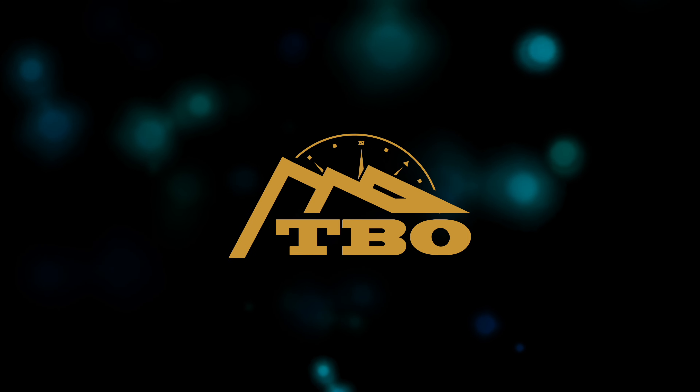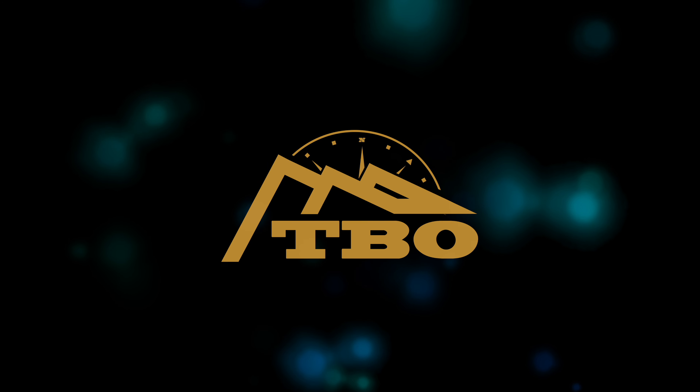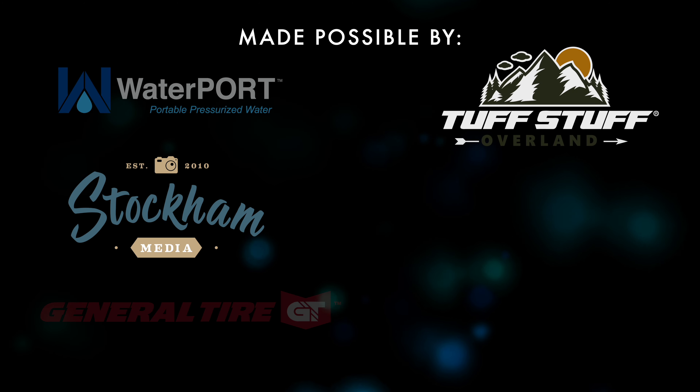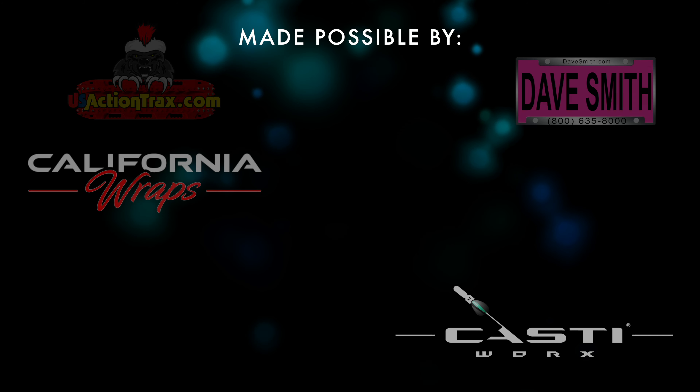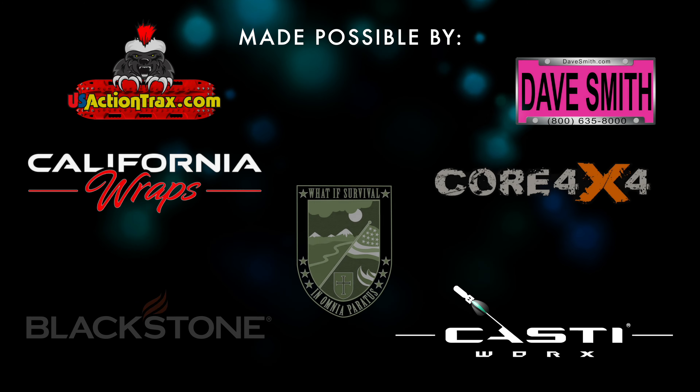What's up Bender Fam? Dylan here from Trailbenders Overland. It's been about two years since building the DIY roof rack for my 4Runner, and the layout and organization of it has remained virtually the same that whole time. Well, it's time for a change.